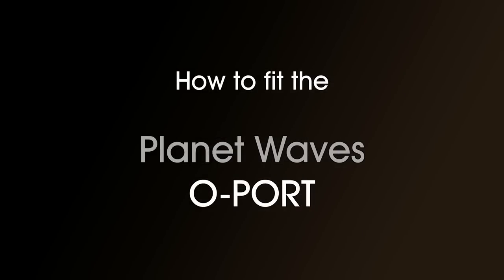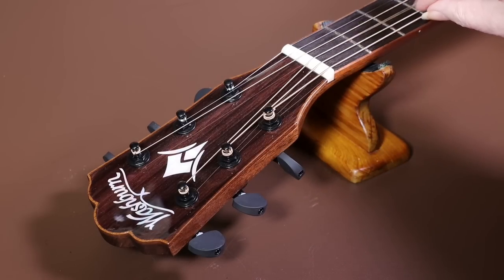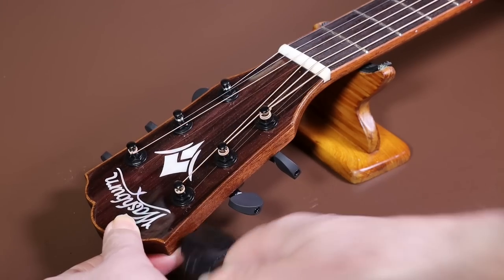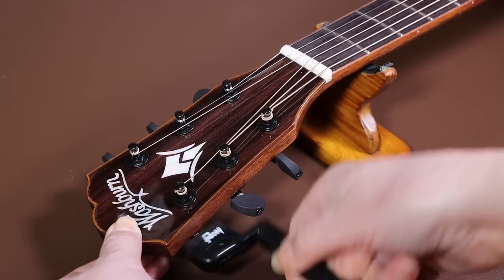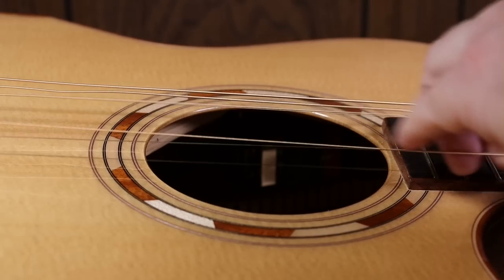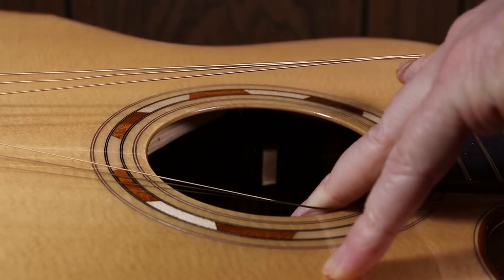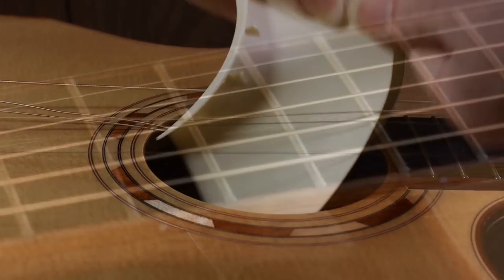To fit the O-Port, the first thing you need to do is get unhindered access to the sound hole. To do this we need to get the strings out of the way so we can access the hole. The best way to do this is just to loosen the strings off as far as you can and push them aside, and then you can push the O-Port through the strings and into the hole.